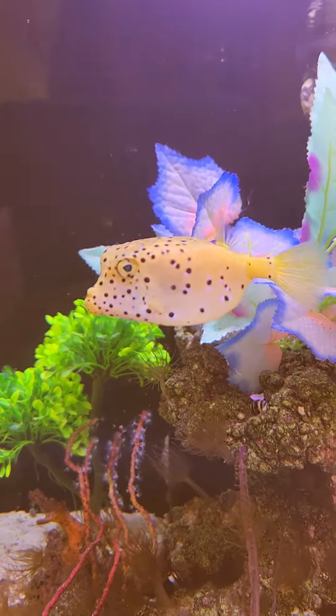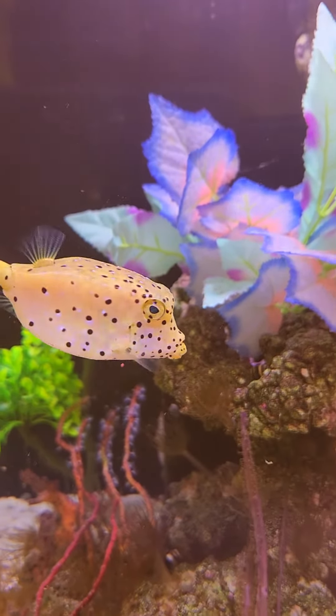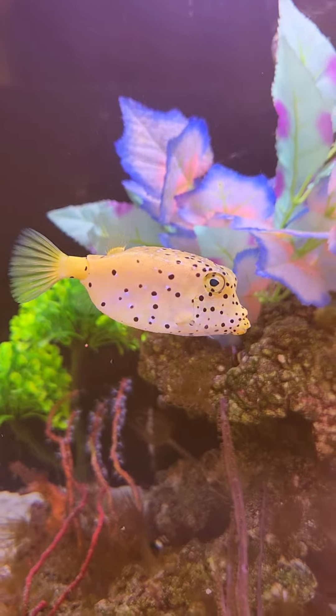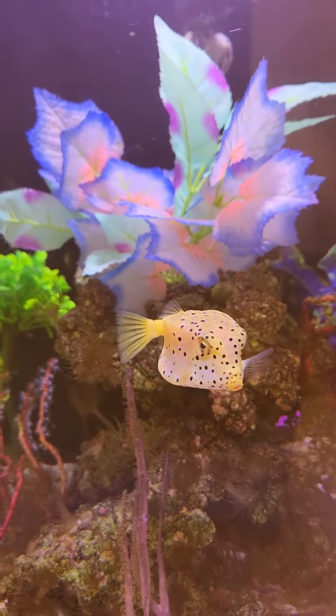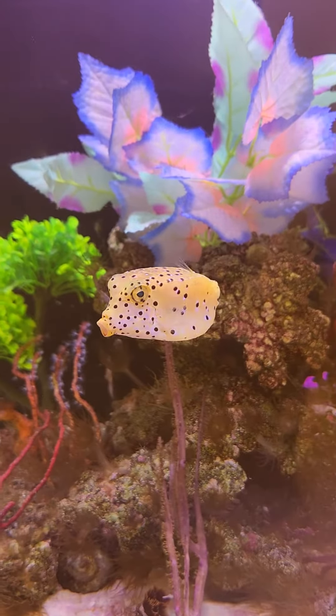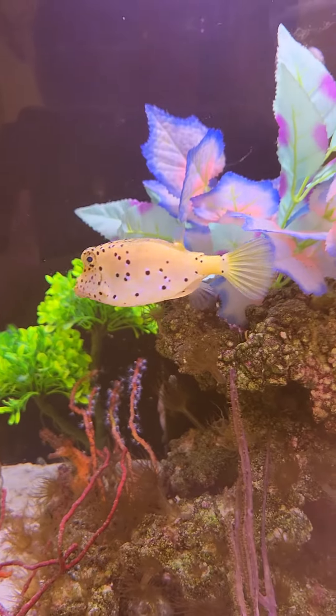And look — looks like Mr. Cow, right? No horns. This is a boxfish. Very, very cute. He may or may not eat coral, so I bought some artificial stuff for the tank so at least there's some color in here.